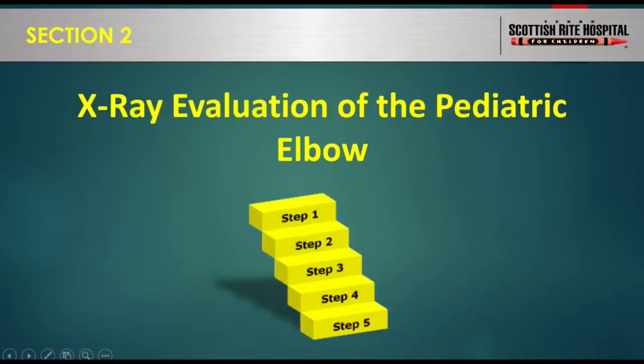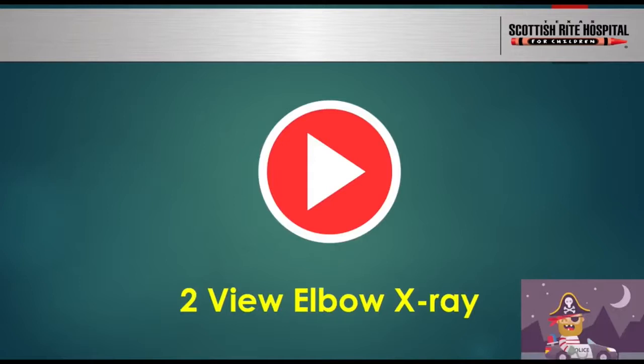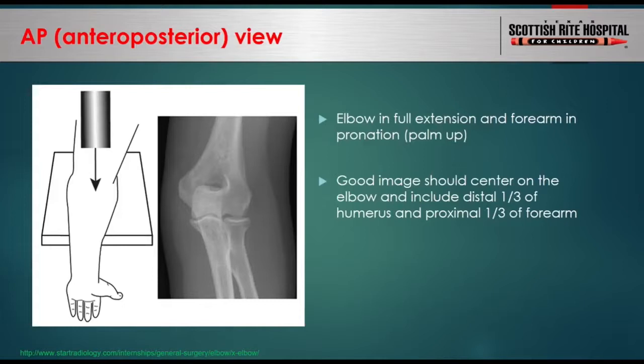Before talking about how to interpret elbow radiographs, we need to review what normal elbow x-rays look like. Please remember that when ordering x-rays, always try to get at least two orthogonal views of the anatomy of interest. X-ray is a two-dimensional modality and the human body is three-dimensional, so you need more than one view to adequately assess the anatomy. Getting only one view of the x-ray is like driving down a curvy road with one blind eye — it can be kind of dangerous.